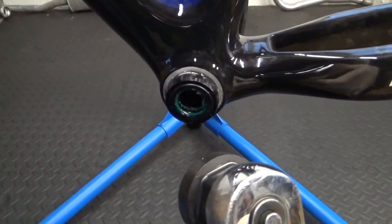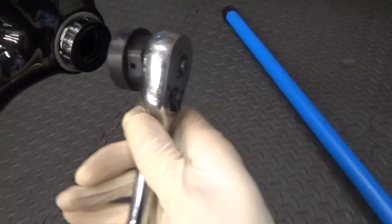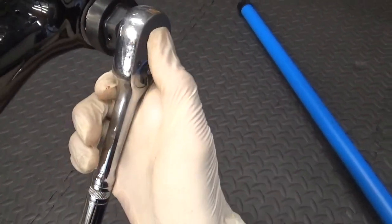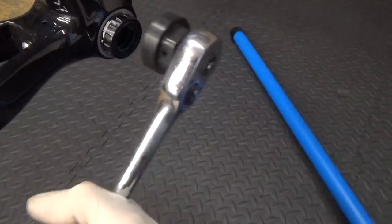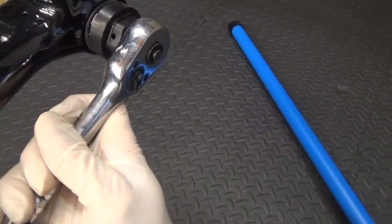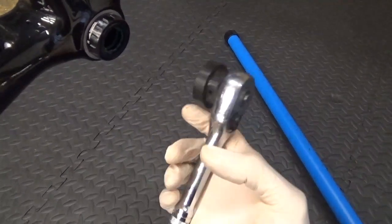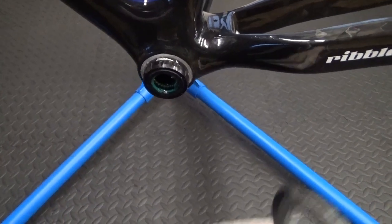Go back to the drive side and double-check that it's still tight. That's plenty tight enough with a big ratchet — there's no need to lever right on the far end and tighten it as hard as you can, you'd just do more damage. It doesn't take a lot to tighten them. Check the manufacturer's torque spec; if you've never done it before, use a torque wrench and torque it to their specification.